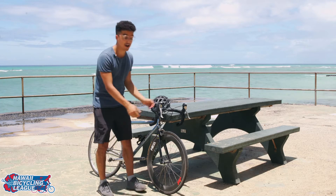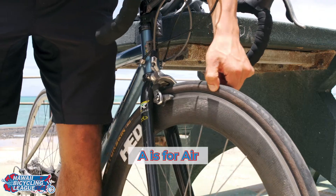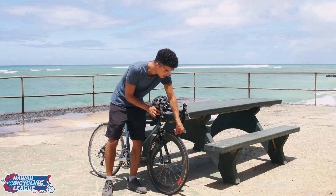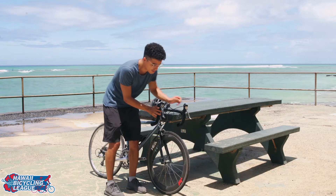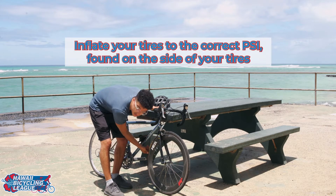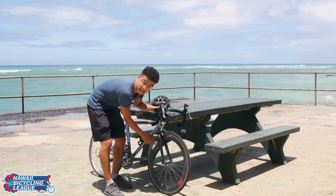A stands for air. You're simply going to check the tire pressure in your wheel. You can just push it down with your thumb — make sure it's about as firm as a basketball would be. You can also check your PSI on your sidewall and then with a pump make sure it's the correct PSI.